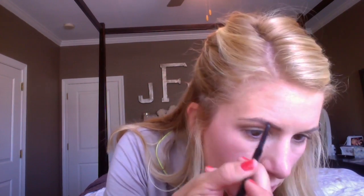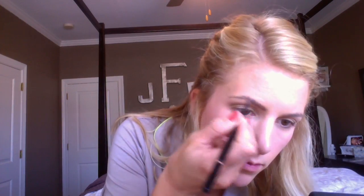For my brows, I use the Brow Wiz by Anastasia. I use small strokes to fill in my brows. To give my eyebrows a little bit of extra definition, I use the Boom Boom Brow and draw a straight line under my brow, then blend it in with a brush.